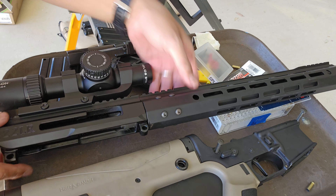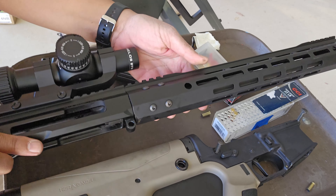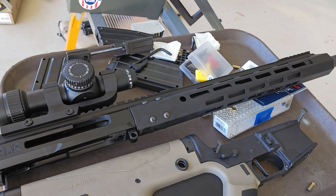All in all, it's about as easy to disassemble as a standard AR upper and easier than a 10-22. Reassembly is just the reverse process.